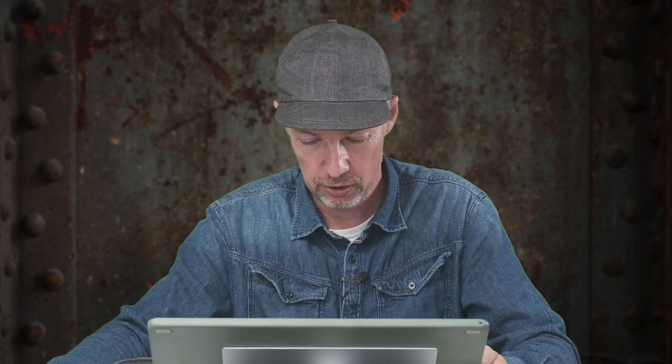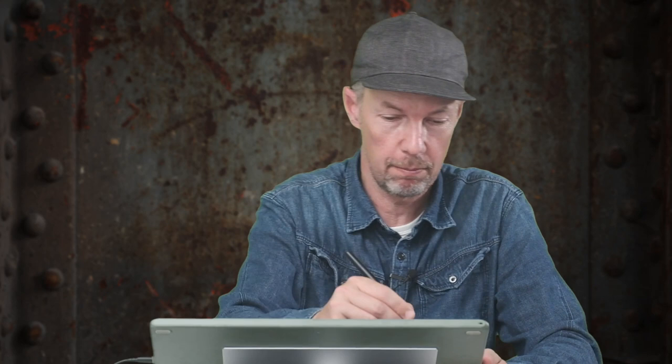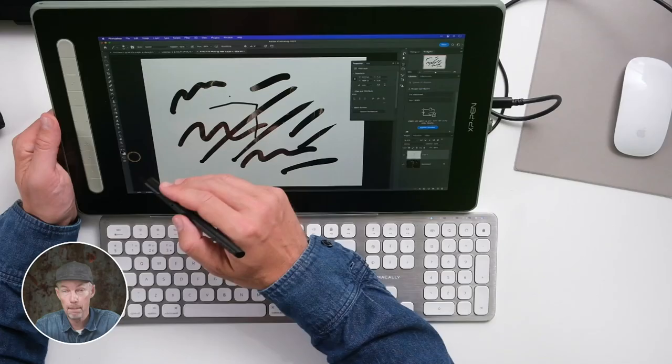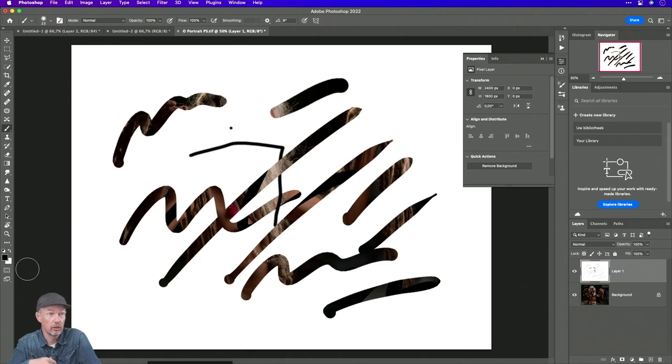Ik wou je ook nog tonen dat met een specifiek penseel het mogelijk is om een aantal karaktereigenschappen drukgevoelig te maken. Bijvoorbeeld, wanneer je harder drukt, schilder je met de voorgrondkleur, en wanneer je zachter drukt, met de achtergrondkleur. Stel je een donkerbruin in voor voorgrond en een lichterbruin voor achtergrond, dan kan je op die manier door hard versus zacht te drukken heel natuurlijk haar gaan schilderen. Of donkergroen versus lichtgroen voor gras.